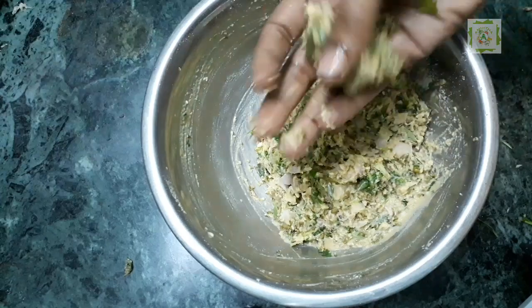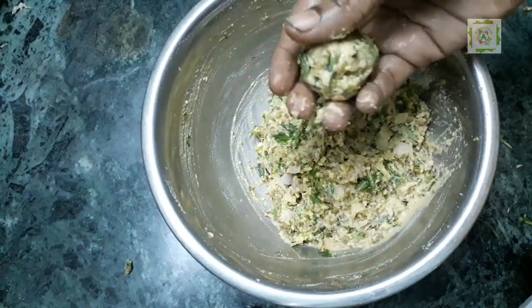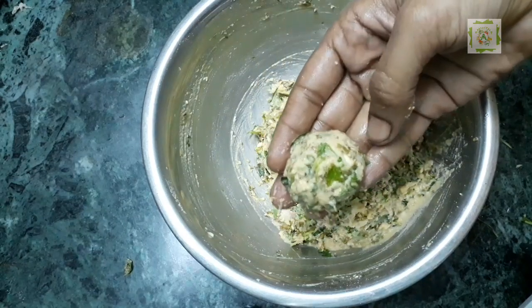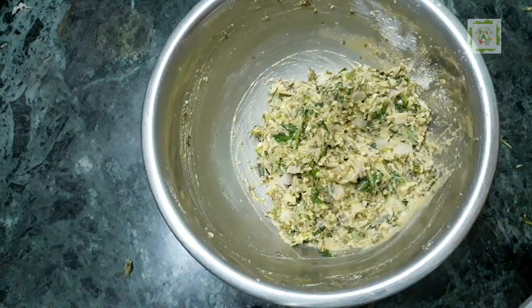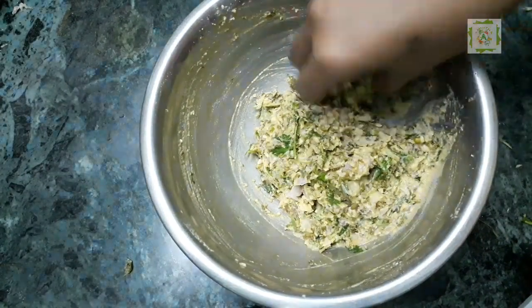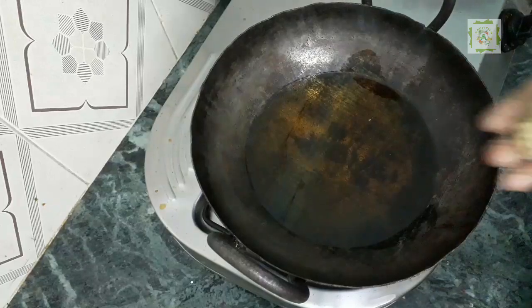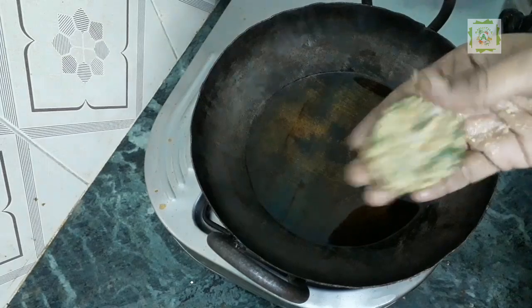Then we have to put the ball into the pan. You can put it in the pan. Now we will heat the pan.